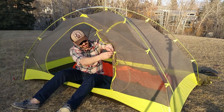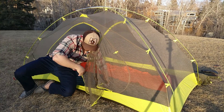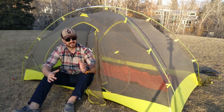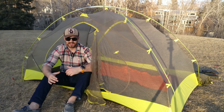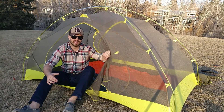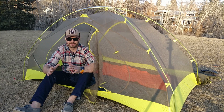All the zippers on this tent work really well. They are ultralight zippers, so you do need to be a little delicate with them. But I haven't had any problems with snagging. I chose this tent because of its spaciousness, weight, and durability without sacrificing ease of use. If that's what you're looking for in a backpacking tent, the Tungsten Ultralight 2 is definitely a tent you should be looking at. If you have any questions, leave them in the comments section below.